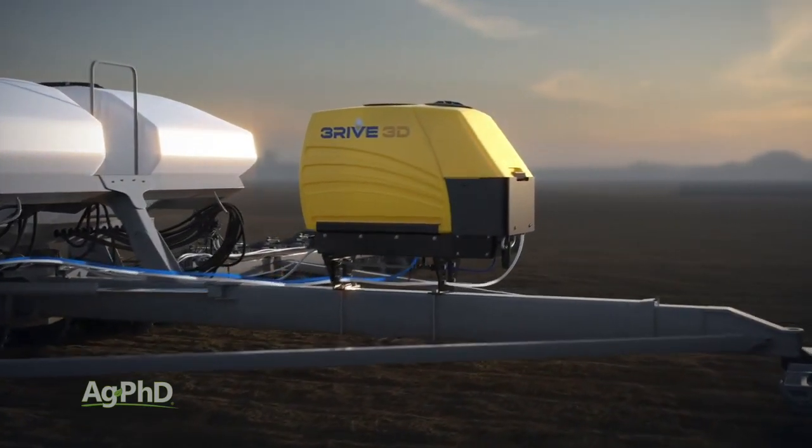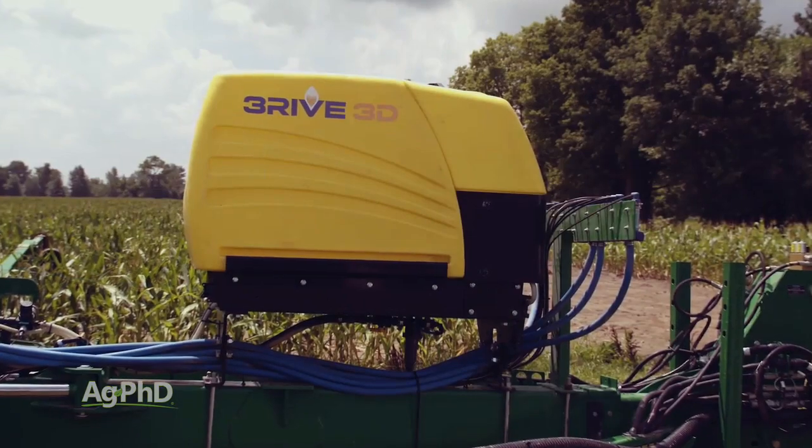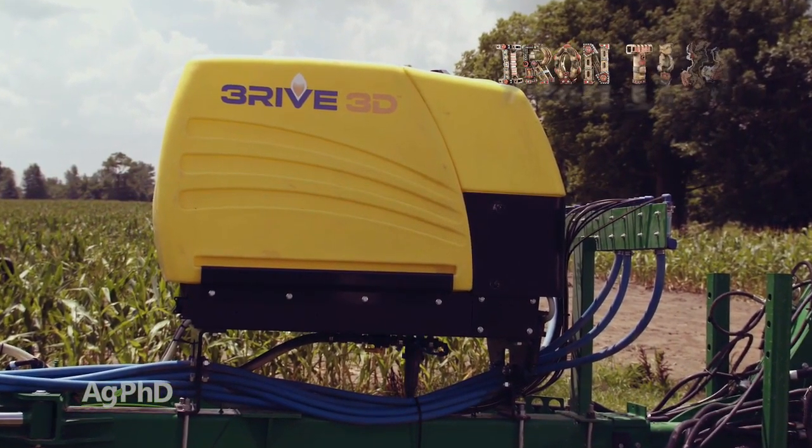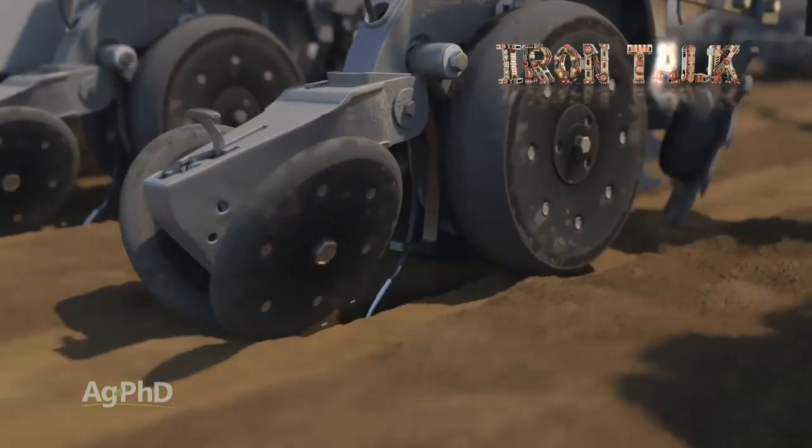If you're looking for a way to apply insecticide and potentially fungicide as well with your planter, Thrive 3D is a system to consider for your farm. That's all for today's Iron Talk, and now back to the show.